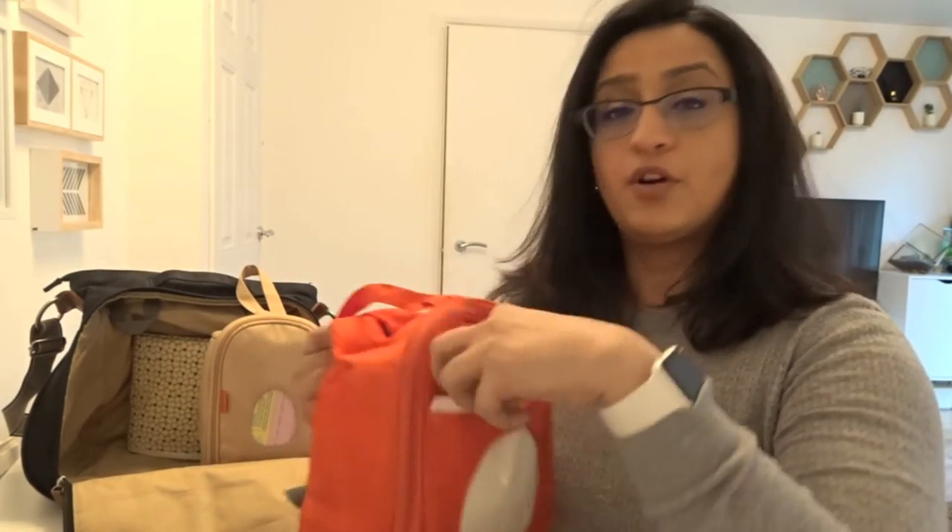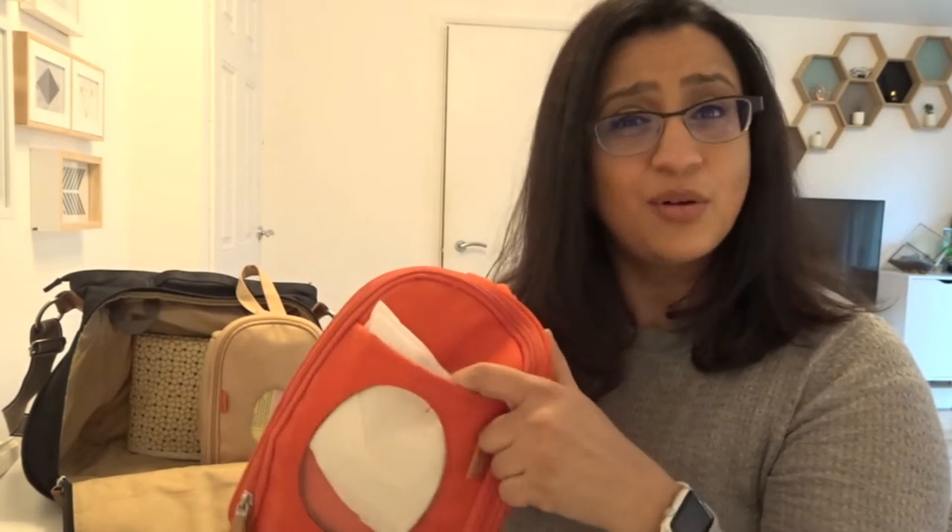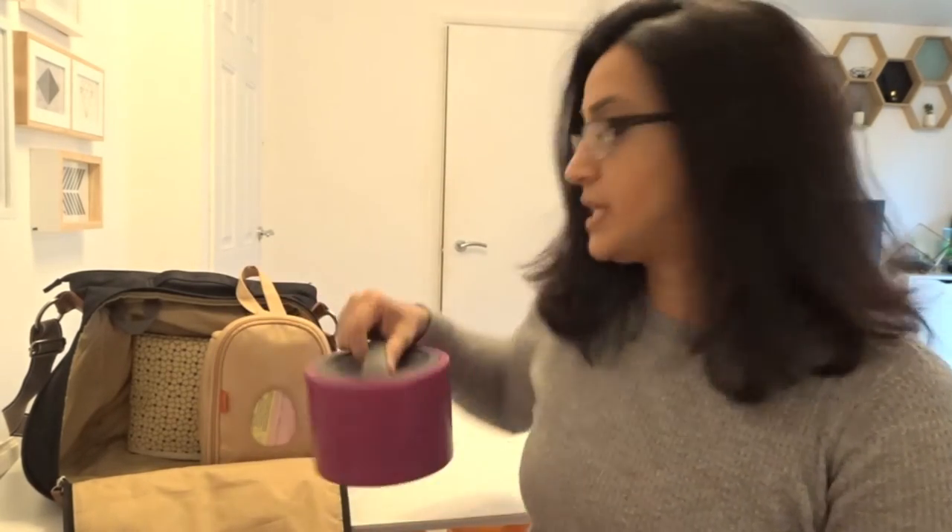The red one here is the feeding pod. It keeps the nappy stuff separate from the food. So I've got a bit of kitchen towel just to wipe his face. When he was young I used to have crisps and Ella's pouches — you know, the little Ella pouch where you can just suck the food out of it. But now I have a little lunchbox for him because he's a bit older and likes to eat by himself.